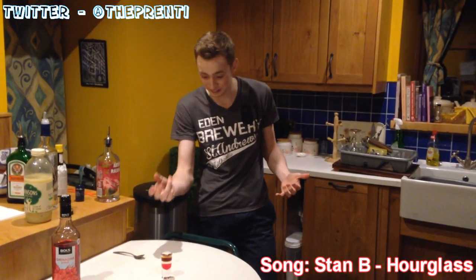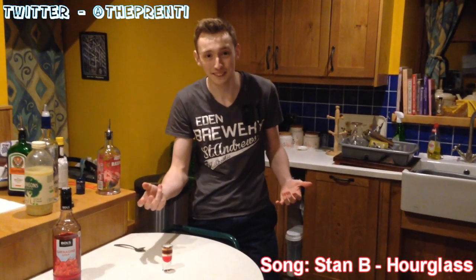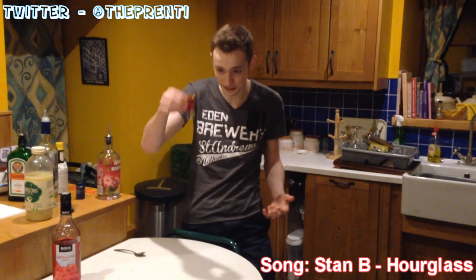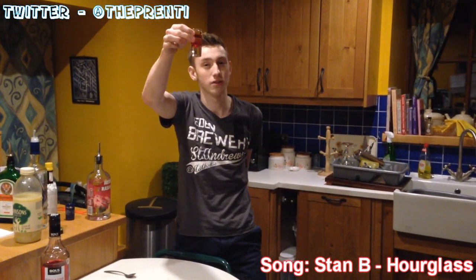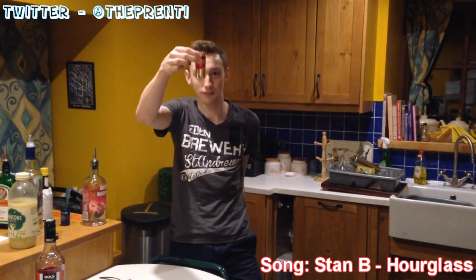I'm not looking forward to this. You sure you want to drink? I'm sure, man. You deserve it. George, congratulations — you made 100,000. And hopefully sometime soon we can have some of these together.